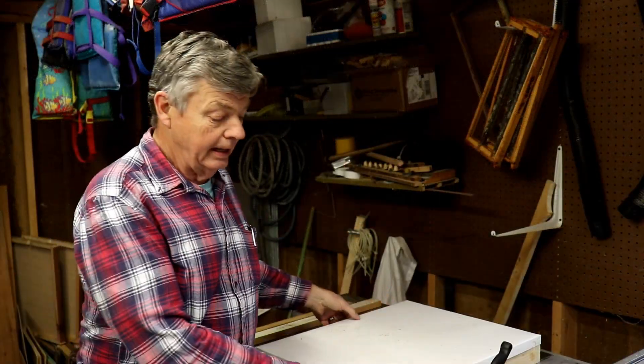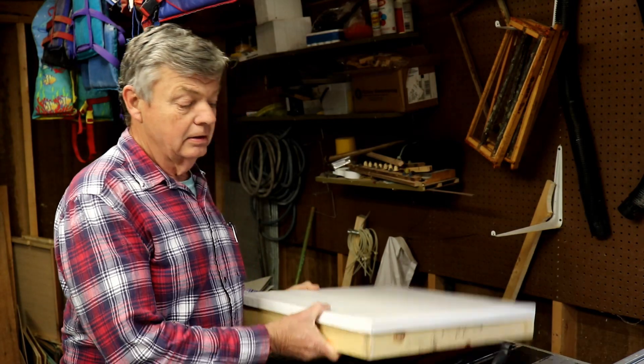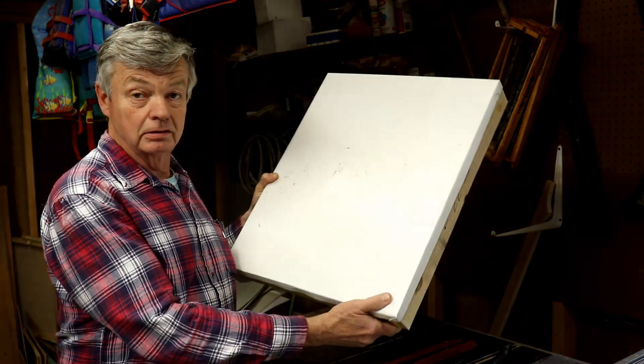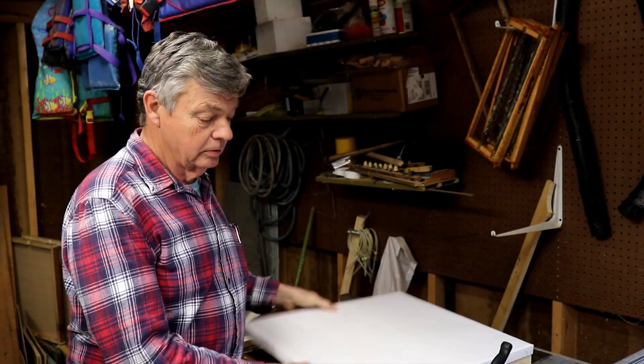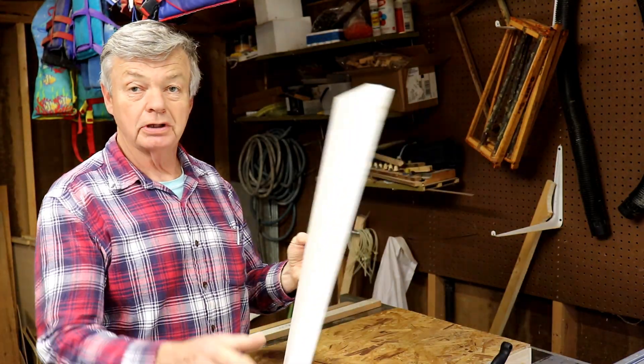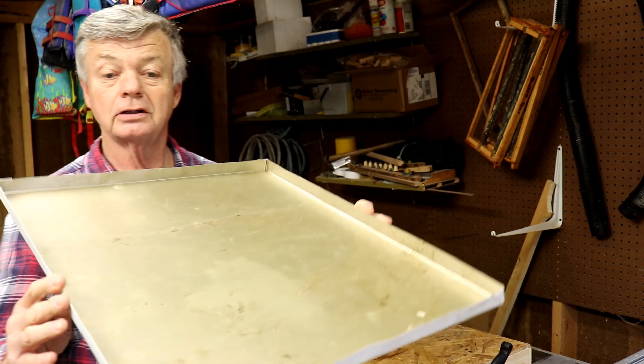Alright, we're going to talk about how to make the folded corners on a metal outer cover. This is what the finished product will look like.